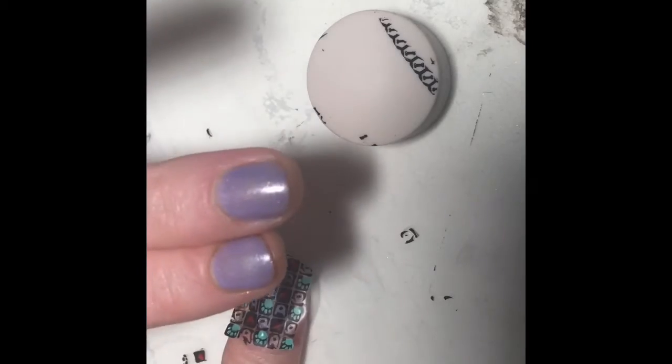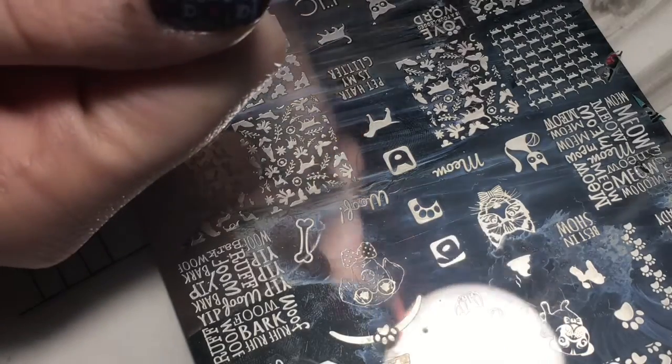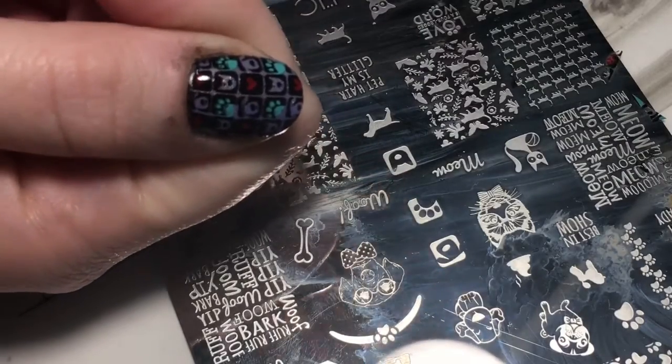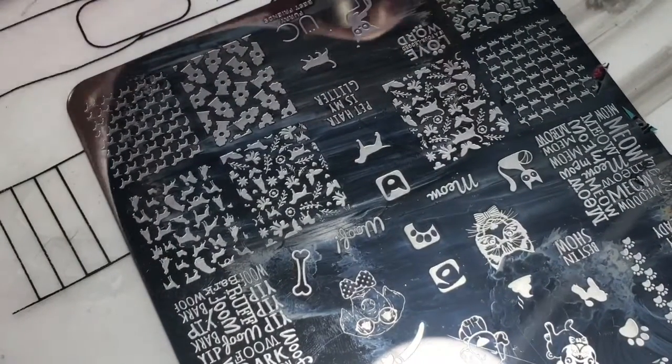So once I put those decals on I top coated them. Let me scoop my light over so you can actually see — kind of like that. I top coated them. I'll clean up around the edges better later, but now I'm gonna use the fire hydrant.